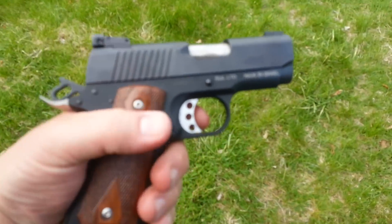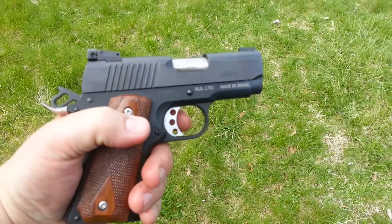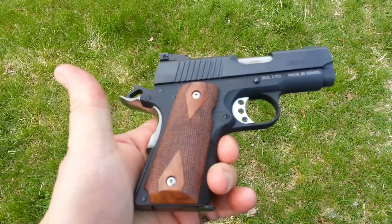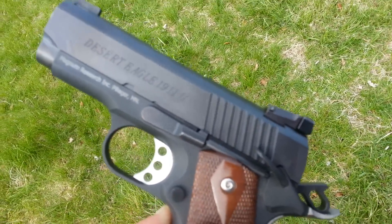As you can see right here, we got the Desert Eagle .45 ACP here. Made in Israel. The handles are kind of dark. Just a beautiful gun here.